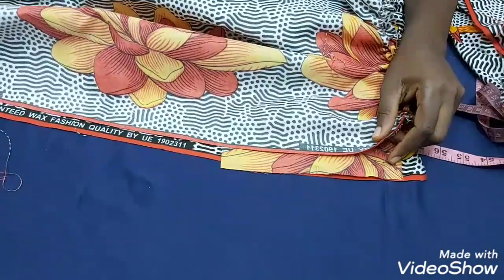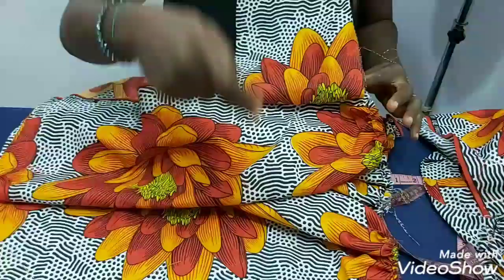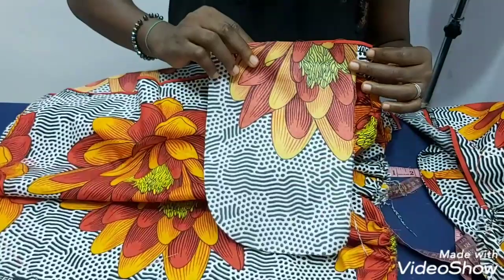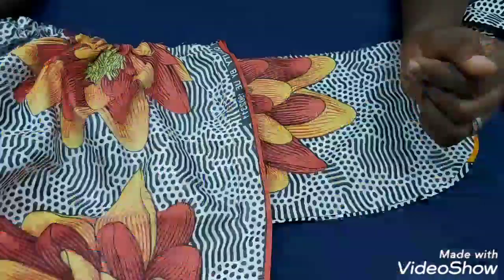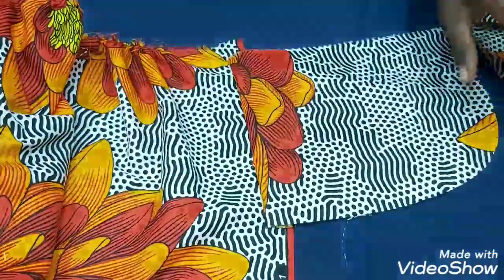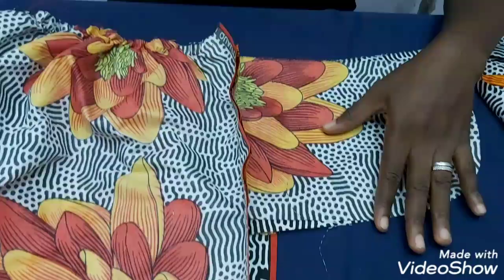Make sure you come down at least by one inch, pin it together, and attach the pocket to the skirt. After attaching the pocket, this is what you'll have — one pocket on the front side and one on the back side. I'll repeat the same process for the other side.